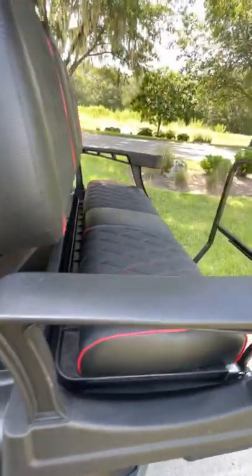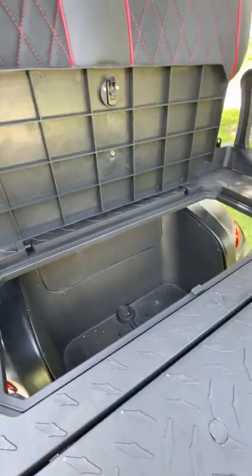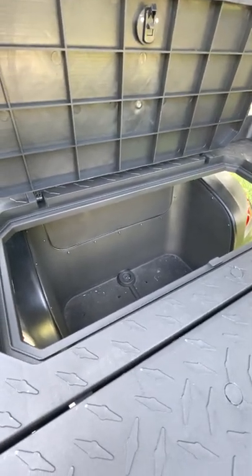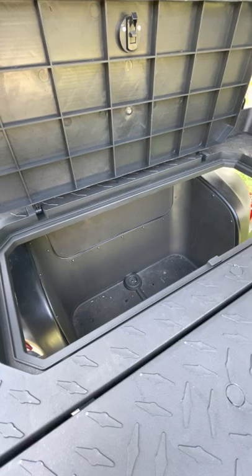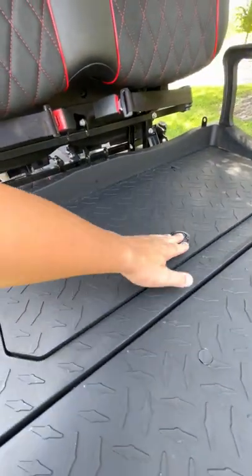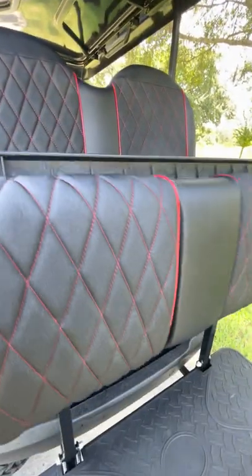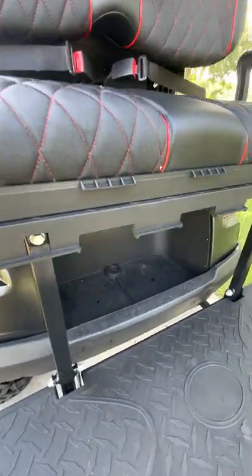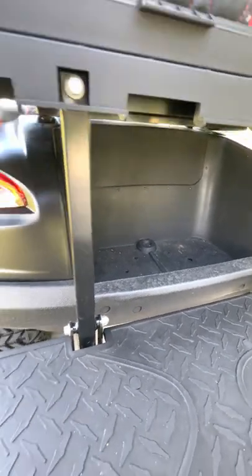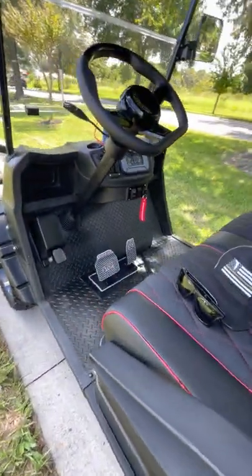The third thing is when you fold down your rear seat, this area is supposed to be a cooler space, which it is — but they make you buy the insert as an option; it doesn't come with it. To get this cooler insert, just a piece of plastic, after shipping I think it's like $100, which is silly because it really should come with the cart. I'm probably not going to get the cooler anyway, because that rear storage space is the perfect spot to put a Yeti cooler instead.